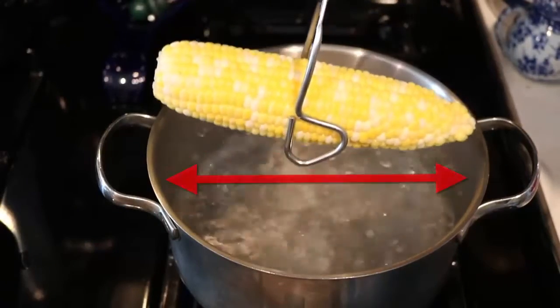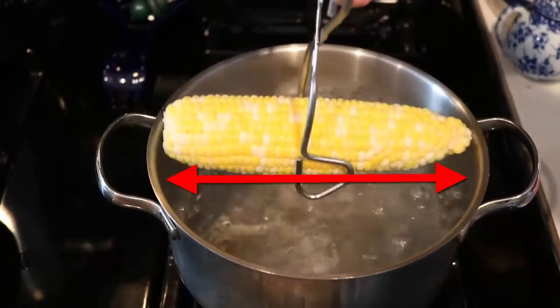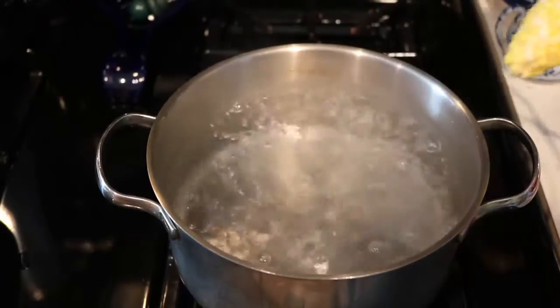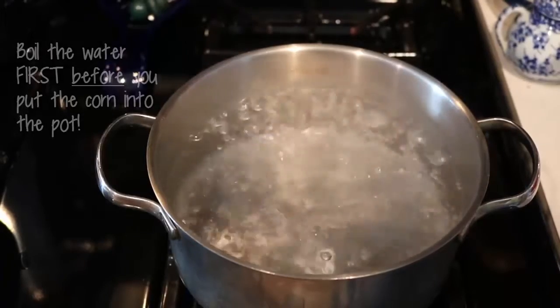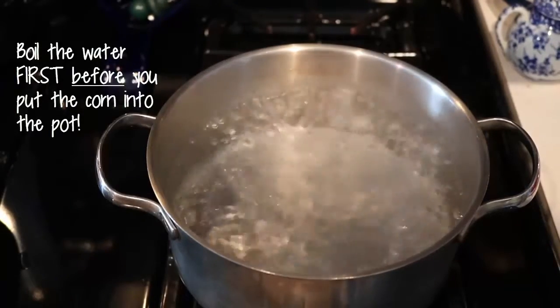For perfect corn on the cob, first make sure that whatever pan you choose is going to fit the corn — you'd be surprised how small pans are. Fill your pot with water first and bring it to a boil. Do not put the corn in before the water boils.